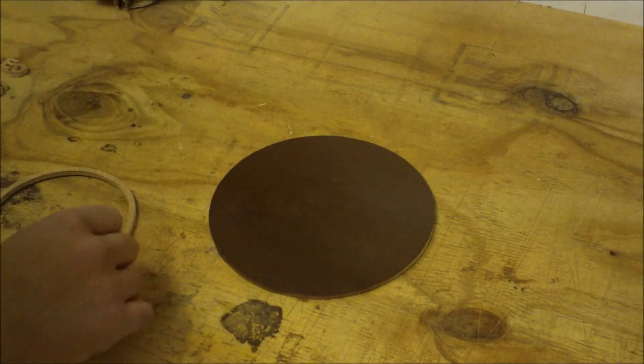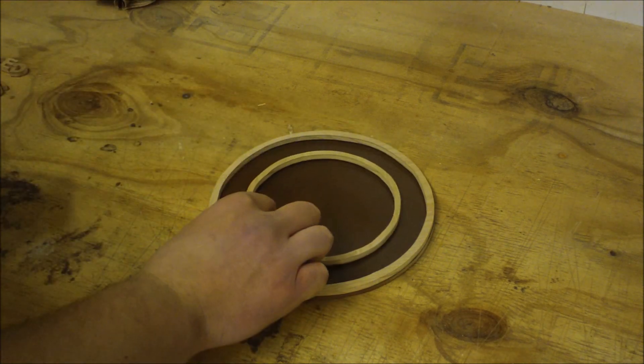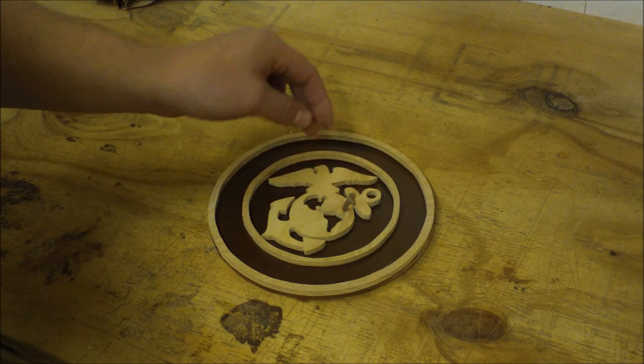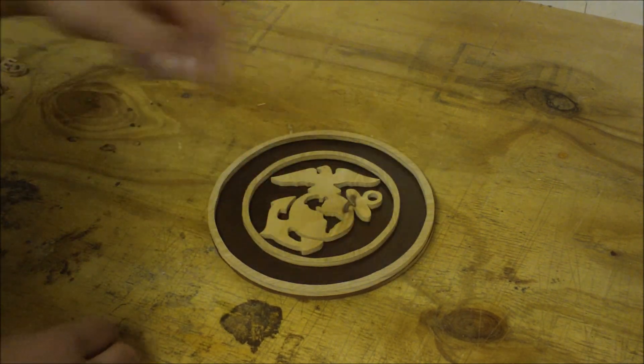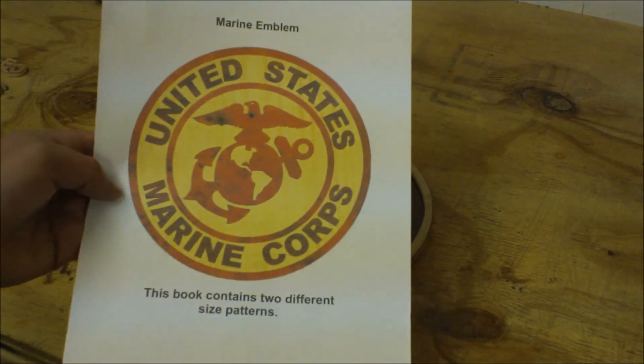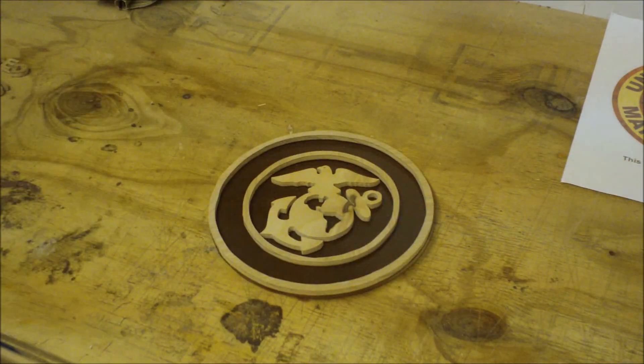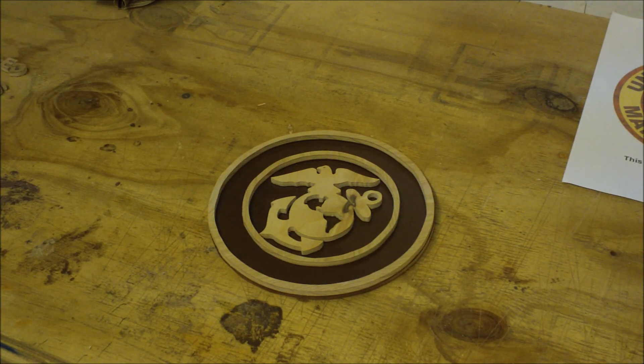The paint is dry on the backer — it actually did pretty well because I have the heater on. I have the two rings and I'll set this up to show how it will look, then glue it all together. I'll place the 'United States' and 'Marine Corps' using the sheet as a reference for placement. I'm gluing with super glue — you might think that's cutting corners, but with a lot of tiny letters you don't need to clamp them, you just want a quick bond. Super glue also cures in cold temperatures.